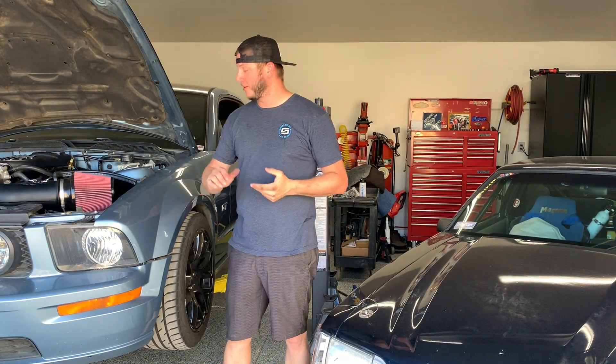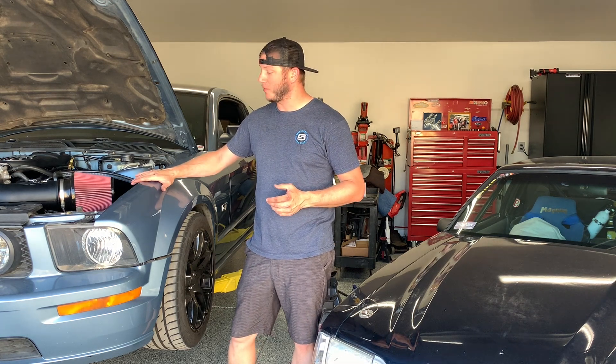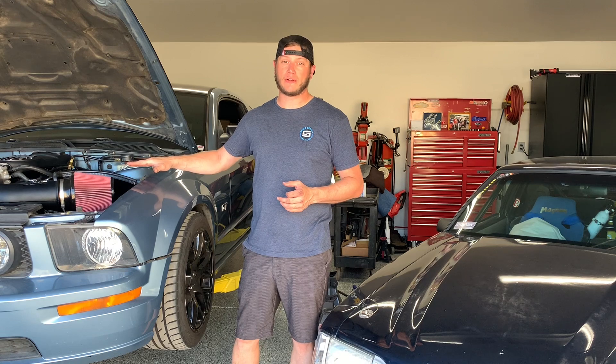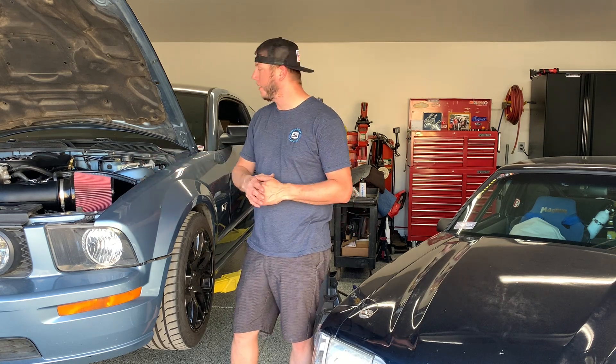Yo internet, welcome back. Wrapping up a few of the little things in order to fire this Coyote Swap S197 for the first time. Got the low side of the AC figured out like I promised in the last video. Did a few things on the transmission harness and ended up not having to do something I thought I had to do. Tested the fuel pressure to make sure it's regulated at the correct PSI. Let's get you caught up.